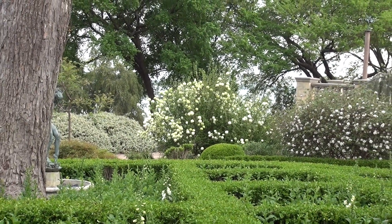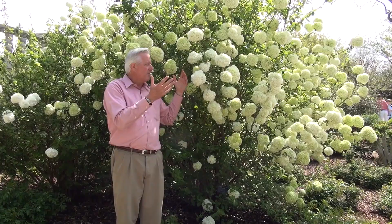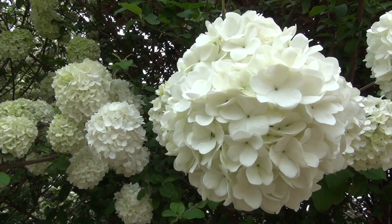They'll begin to bud up even in February, but they'll wait until we warm up. In the first warm days of spring, they really open up. You'll have this beautiful, beautiful bright white bloom all over this particular shrub.